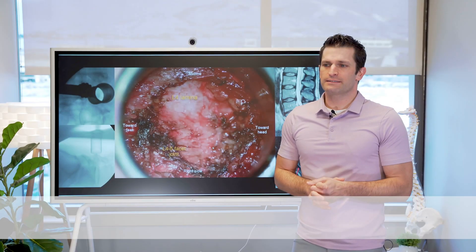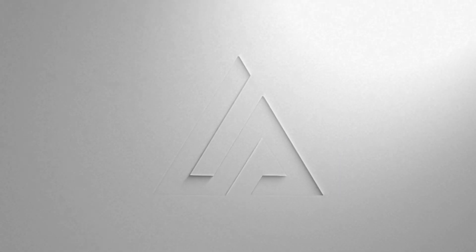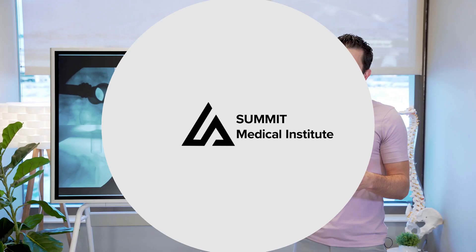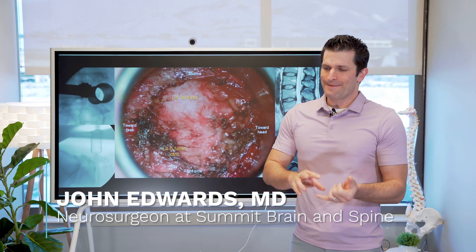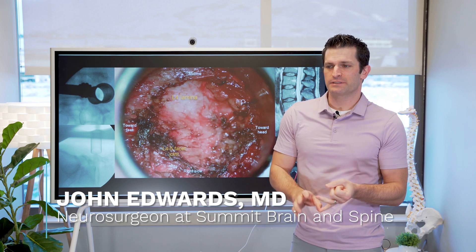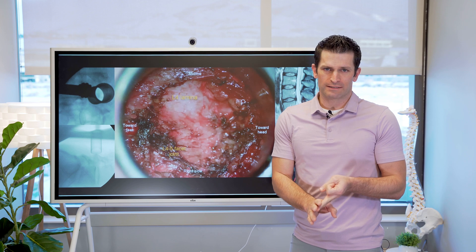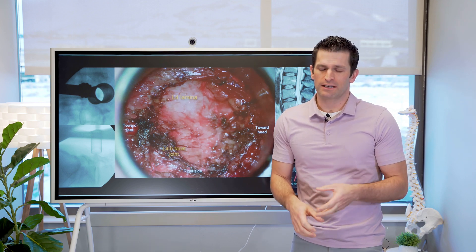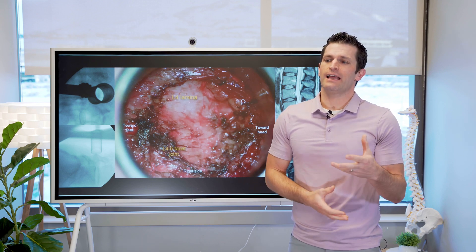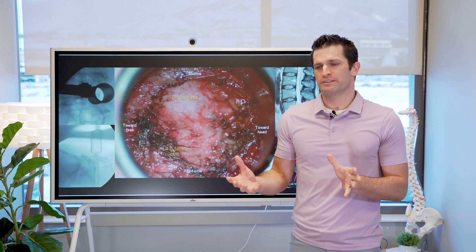In this video, we are going to discuss the minimally invasive lumbar discectomy. For patients that have had a disc herniation causing severe symptoms, nerve injury, a condition called cauda equina syndrome, or for patients with a disc herniation causing a lot of leg pain that is not responding to conservative treatment, surgical options are available.